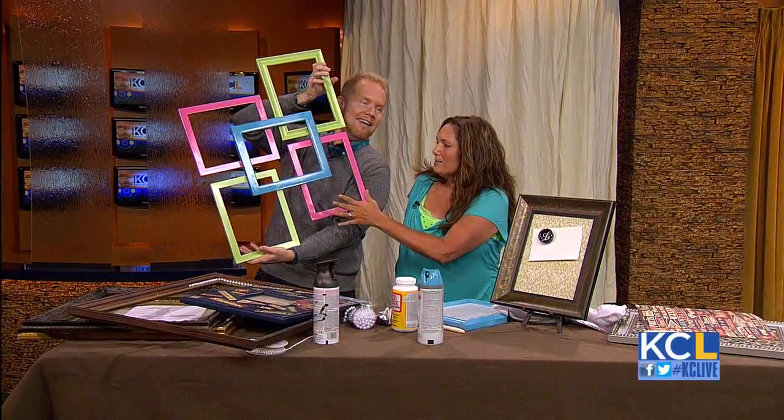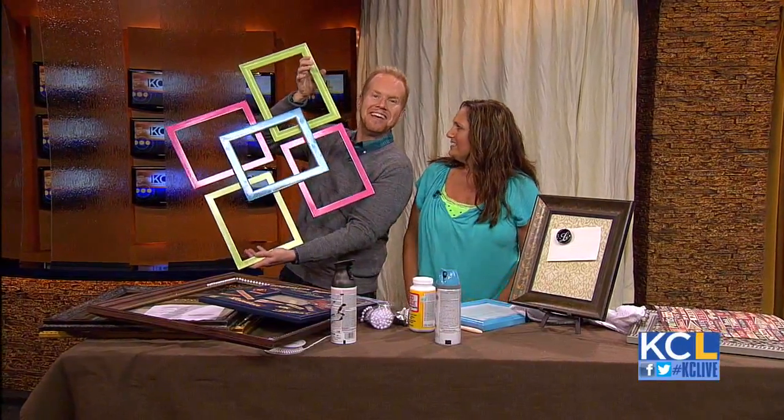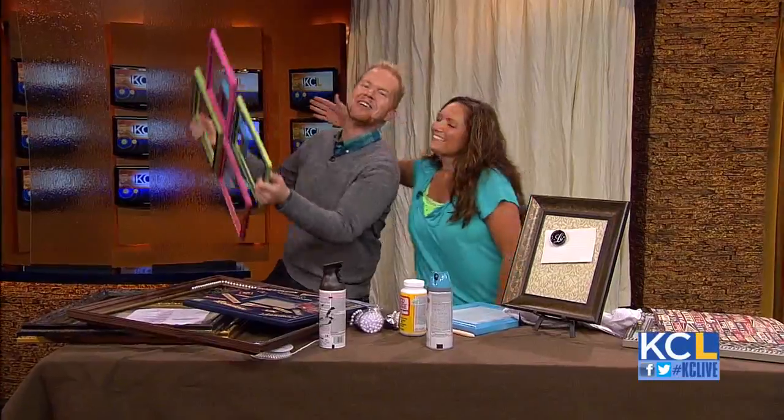Five frames — we spray painted them all different colors and glued them together. Beautiful piece of wall art.